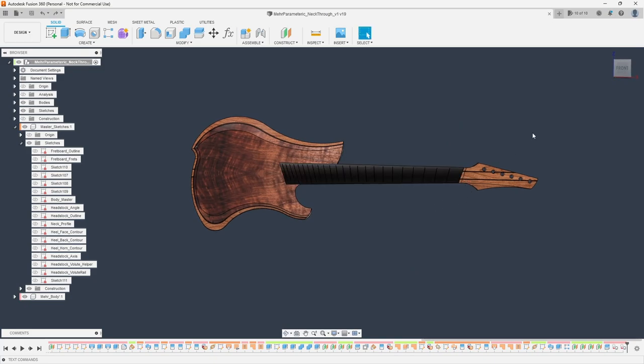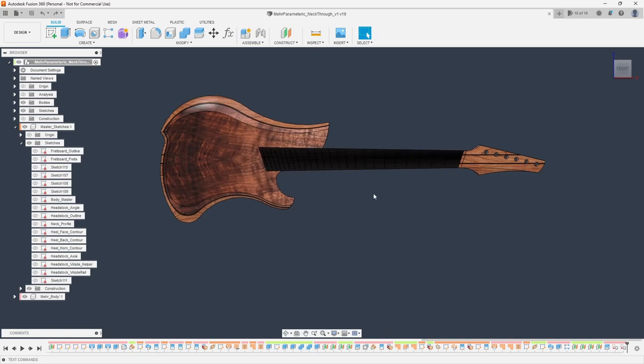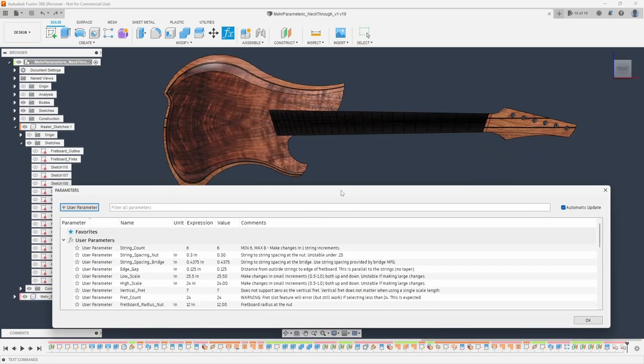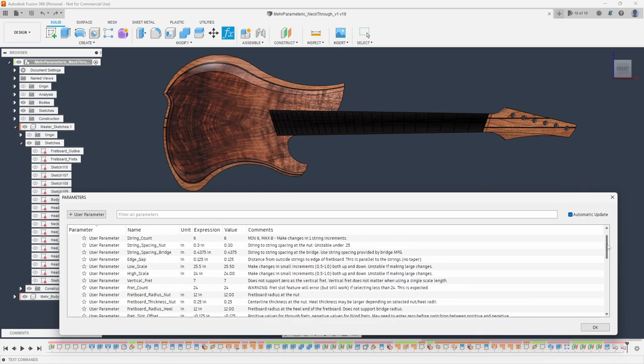Right now it's actually set up for multi-scale, and that ties right into the parameters we're going to talk about. Let me jump into the parameters and show you what this model is capable of for those who aren't really familiar with what I'm talking about. Most of these, if you're already familiar with my parametric fretboard model, are pretty much straight out of that model, although there are a few additional extras here.